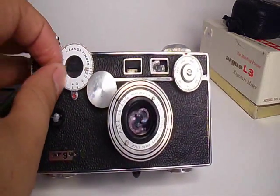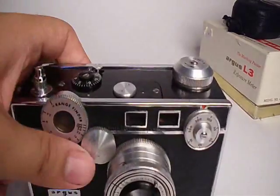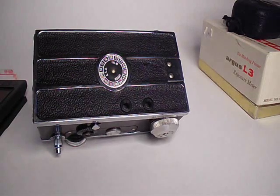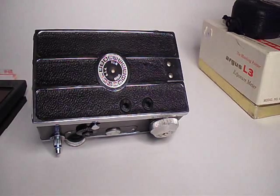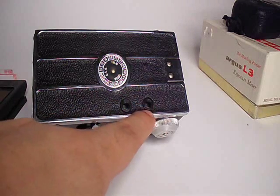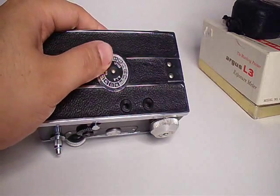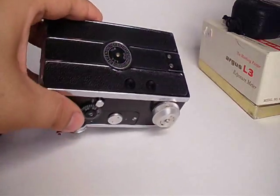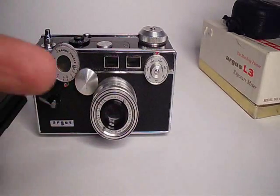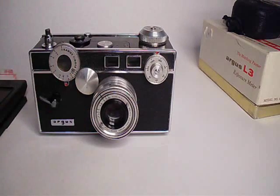Anyway, this is a rangefinder. If you know what a rangefinder is, it basically has two windows right here — split windows. You look through this eyepiece, which is the rangefinder part, to focus. The one next to it is the viewfinder you use to compose. Right here is your little ASA film speed indicator to remind you what kind of film you're using — it's also known as ISO these days, but back in the day it was called ASA. The rangefinder gets two images and they're split, and you move your lens until they align, and that means it's focused. It's a pretty neat design.